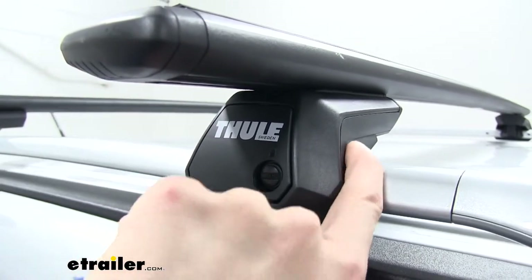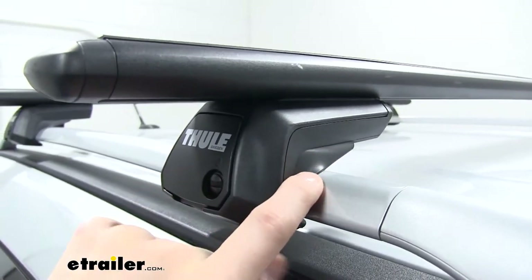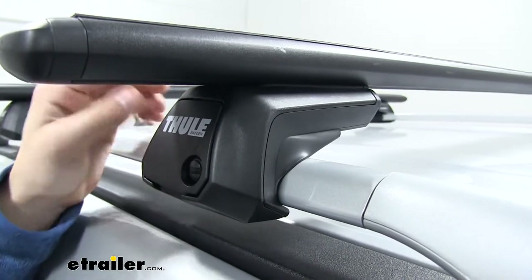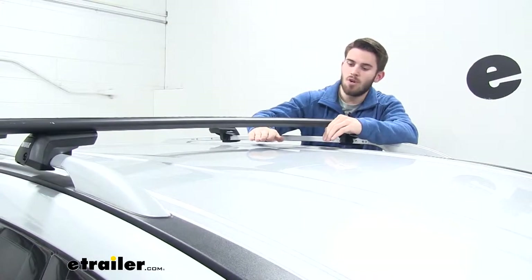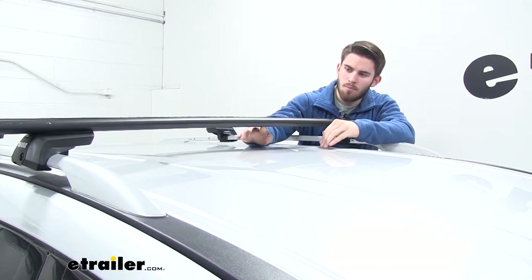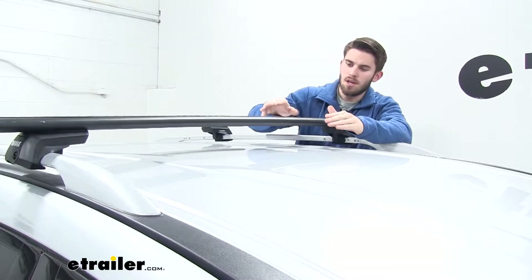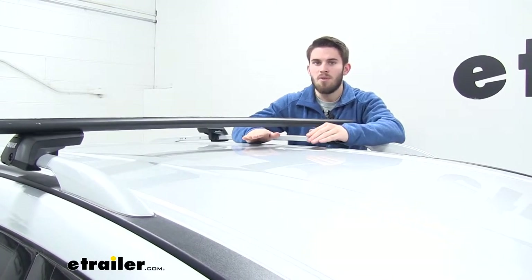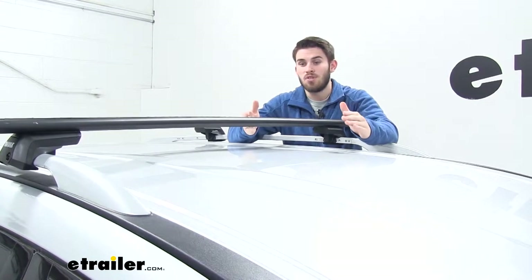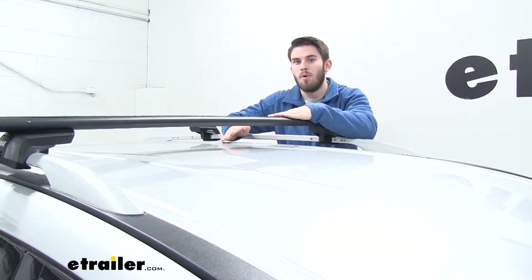Now under our raised rail feet, we're going to have a nice rubber padding all around it. It's going to not harm or scratch the finish of our raised side rails. Now I'm going to give you guys a few measurements. First, we're going to go from the top of our roof to the bottom of our wing bar — that's going to be three inches. That's more than enough space to get any clamp-on accessories around the bar without risking damaging the top of your roof. And if your Pathfinder does have a sunroof, it's also enough space for it to be operational without running into the wing bar.